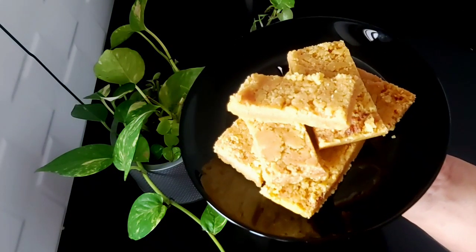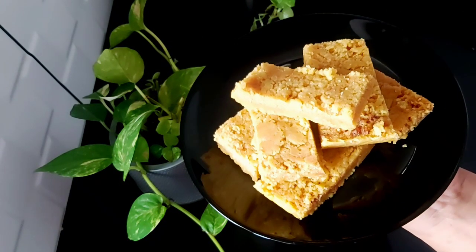Hi! Welcome to Anjali's Woodcourt. I'm going to make a recipe for Mysore Pak.